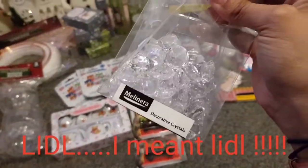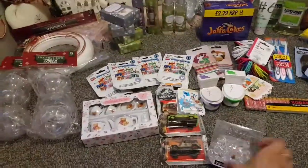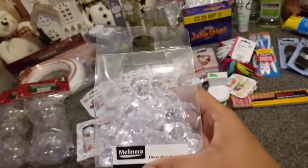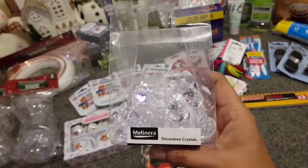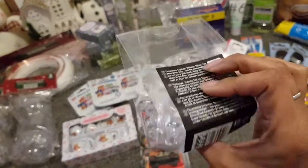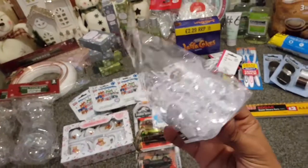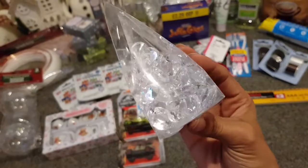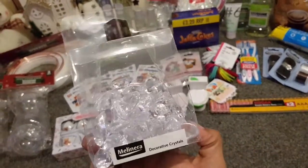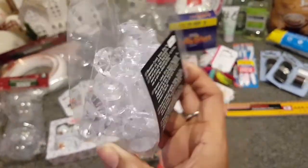I didn't need these at all but look how pretty they are — I thought they'd go great in a DIY somewhere or just scattered across a table. They were £1.49 each, which is actually really good. They had all different scatters — mini snowflakes, foil padded stars, it was just so pretty — and then they had mini scatter crystals as well. I bought two packs.